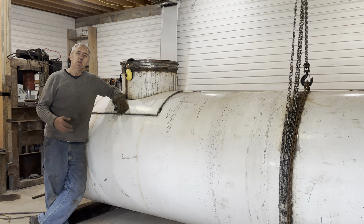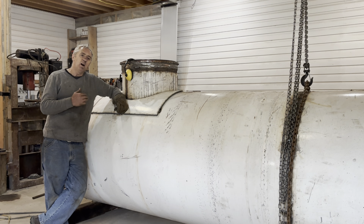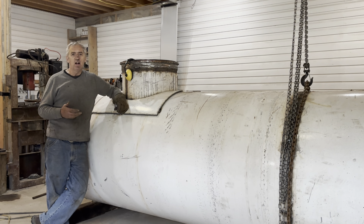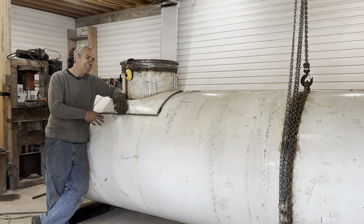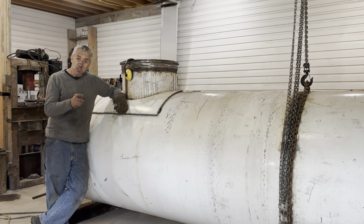So now, in between welding, what I do is I weld for about 10 minutes, then I let my welder cool down because it only has a 60% duty cycle. So while it's cooling down, I cut out pieces, which brings me to another point.